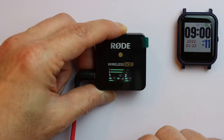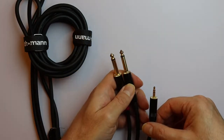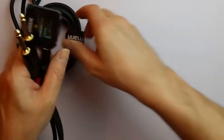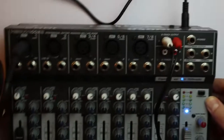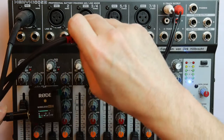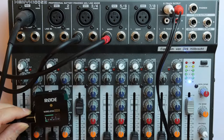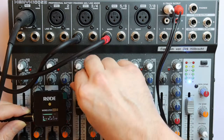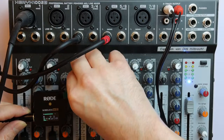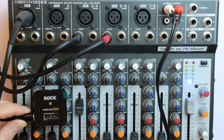The Rode Wireless Go 2 can be integrated easily even in more complex sound setups. Take for example this cable — it has a 3.5 millimeter stereo plug connecting to two 6.3 millimeter mono plugs. When you take the Rode receiver and plug it into this cable, you can connect the two audio channels of the Rode system into two separate channels of the mixer. Then you can adjust all the audio settings independently — pan left or right, change the amplification characteristics. That makes the system very versatile even in complex setups.